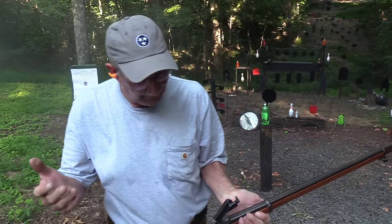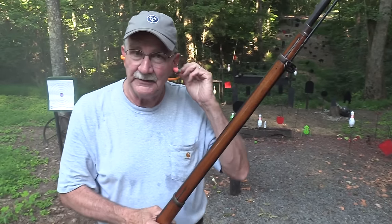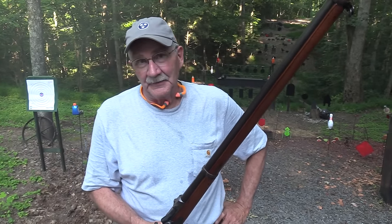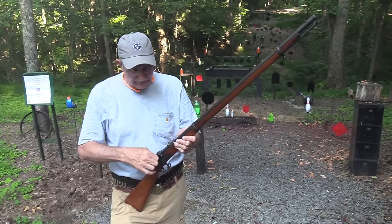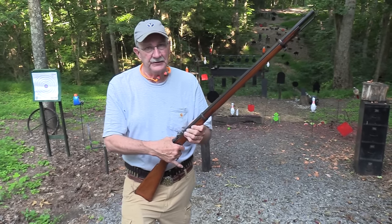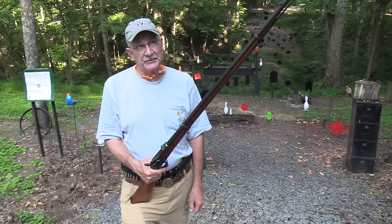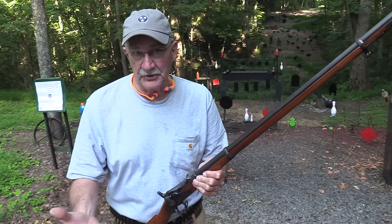Hickok 45 here. Almost forgot you were here with a Springfield Trapdoor. You've seen it in a couple of videos among a group of firearms, and you've been after me for years to do a video just on the Springfield Trapdoor. So I want to get right on that — finally getting to it. As I stand here I can just smell the sulfur, so yes, we're going to do a Springfield Trapdoor exclusive video.